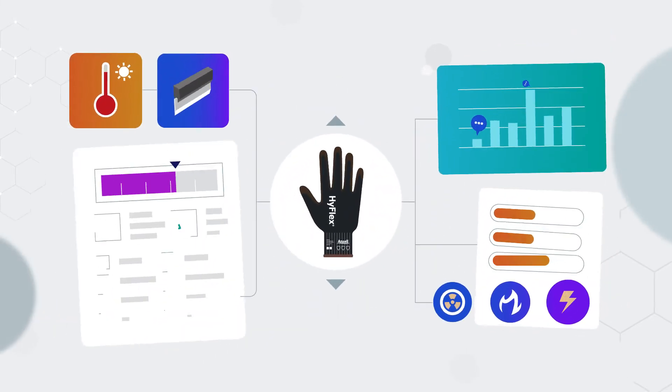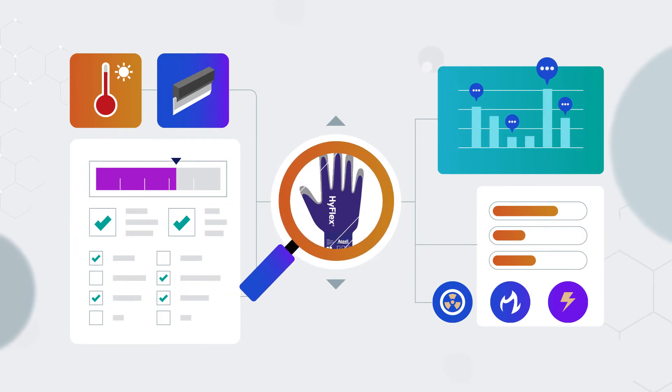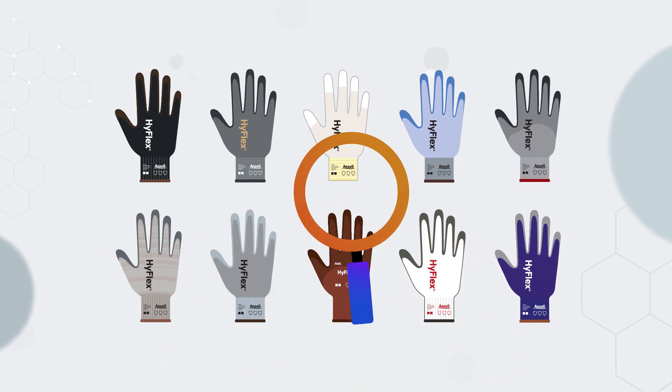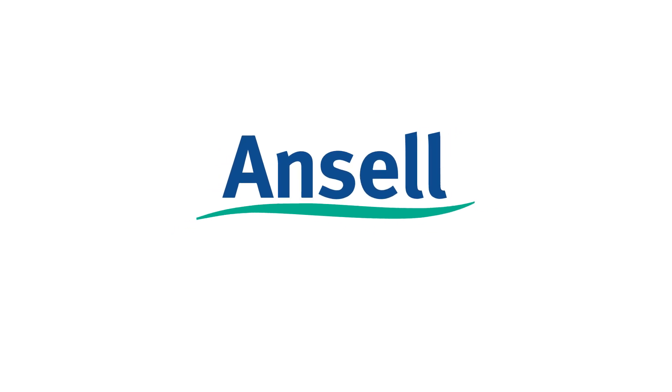The best protective solutions are designed for defined tasks. To ensure you identify the best possible choice, look at Ansell's comprehensive range of cut protection solutions. For more information or to subscribe to a new safety briefing, go to ansell.com.